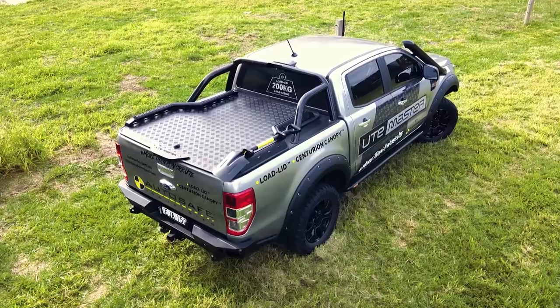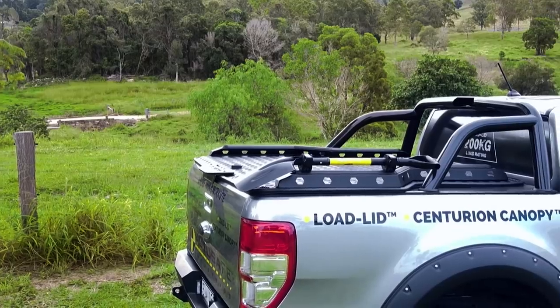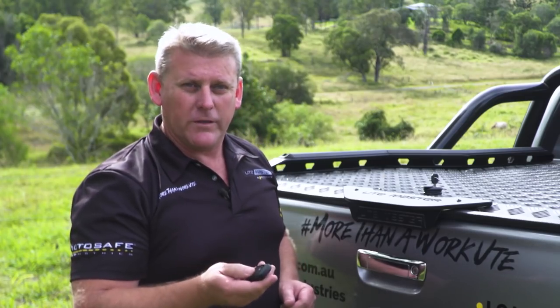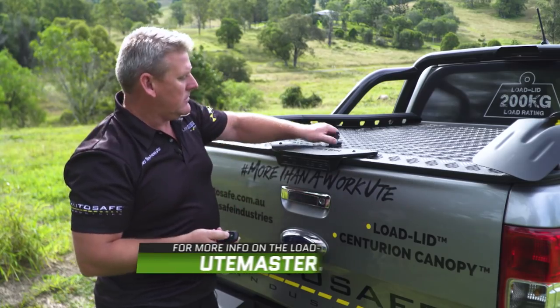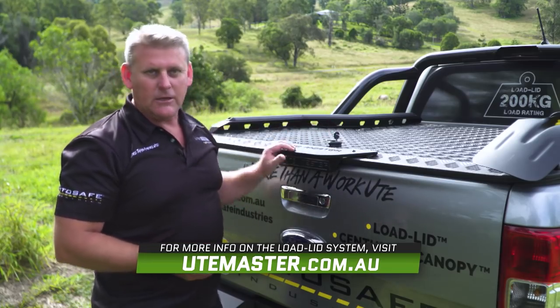One of the benefits of the optional central locking is that it taps into the car's central locking system. We have a specially made harness that taps into the wiring, so you're using the same fob as for the car. If you lock the car, the lid's locked. If you unlock the car, the lid's unlocked.